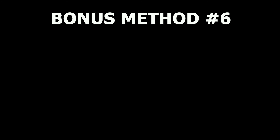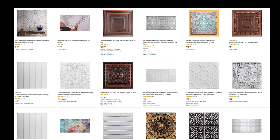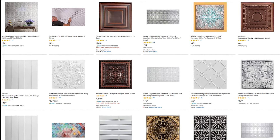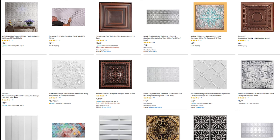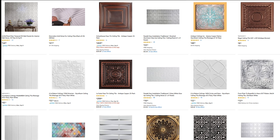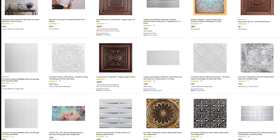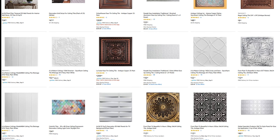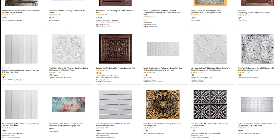The fifth way to get rid of popcorn ceiling is an overlay. This works well if you have asbestos because you're putting a new layer of sheetrock right over the existing ceiling, giving you a new surface to finish like brand new. The drawback is cost — I usually charge about a dollar per square foot more for an overlay, partly because sheetrock costs around 30 cents per square foot.